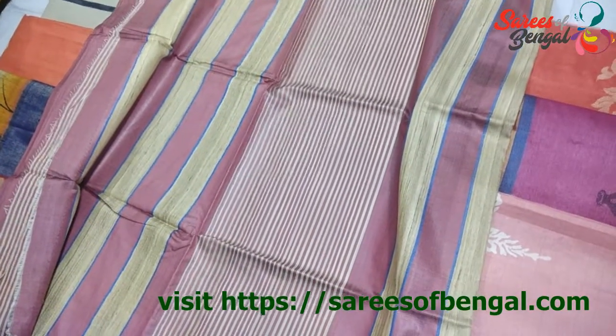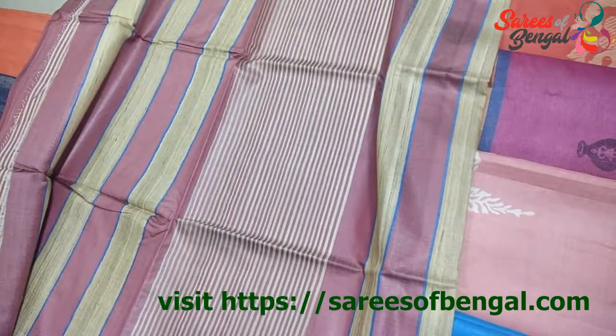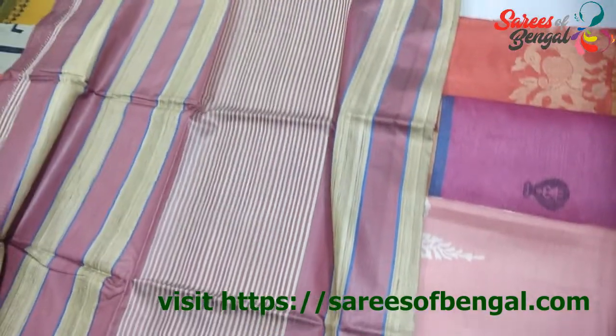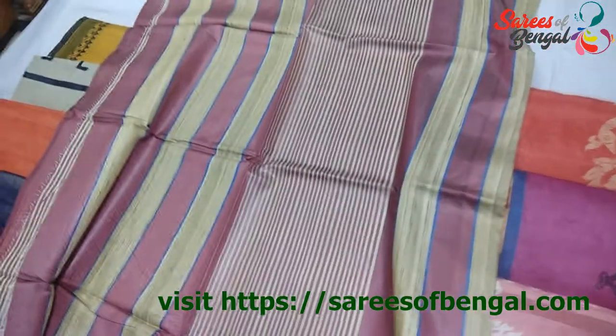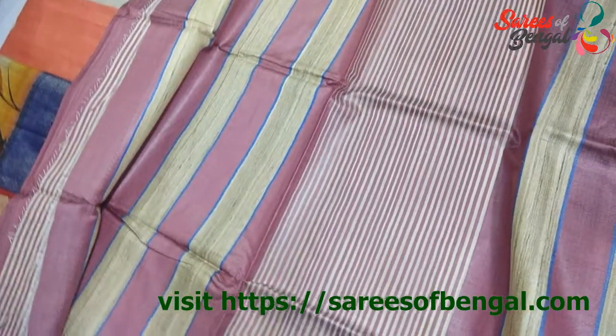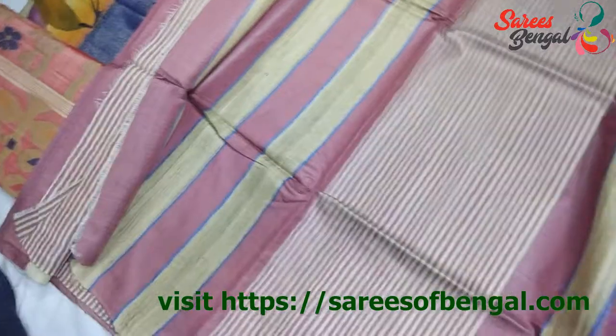Hey guys, I am going to show you some varieties of Tassar Sari in this video. Tassar is a beautiful natural silk variety extracted from across the eastern parts of India. It is a handy Tassar variant which has its own distinctive shape and texture.